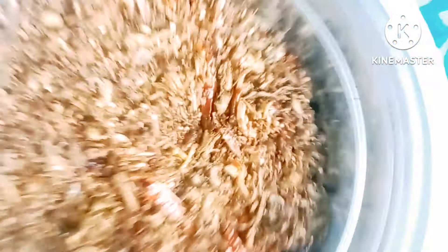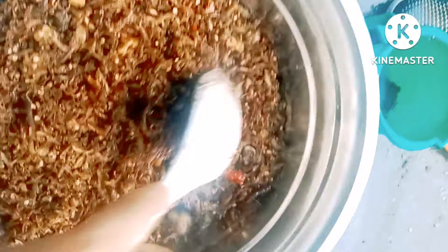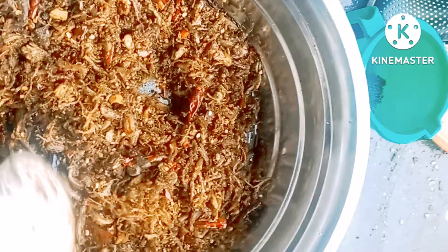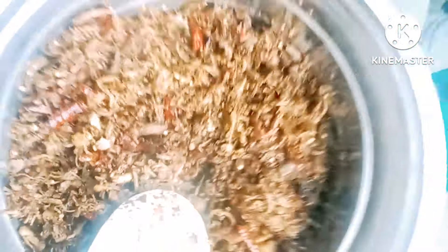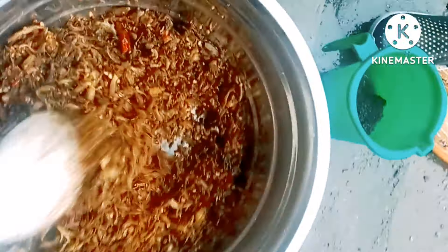Finally, this is my final look — complete. We can eat a lot of food. If you want to eat, please tell us about it in the comments.